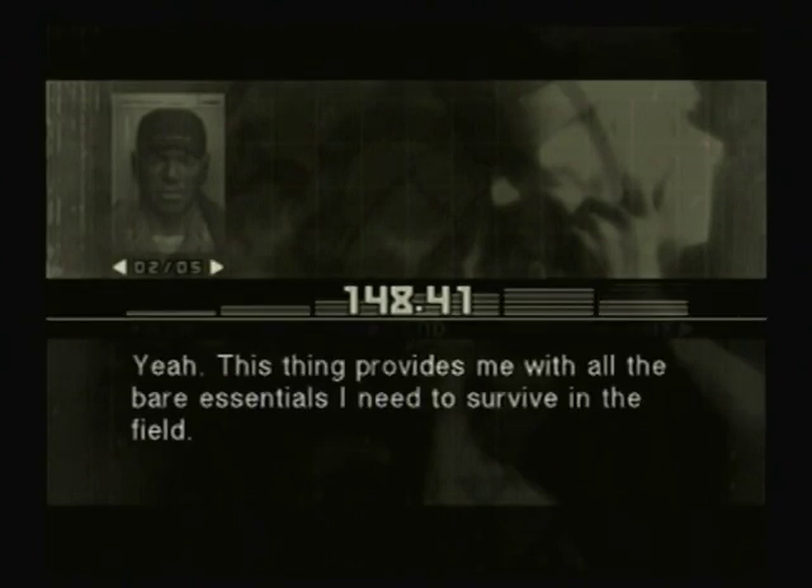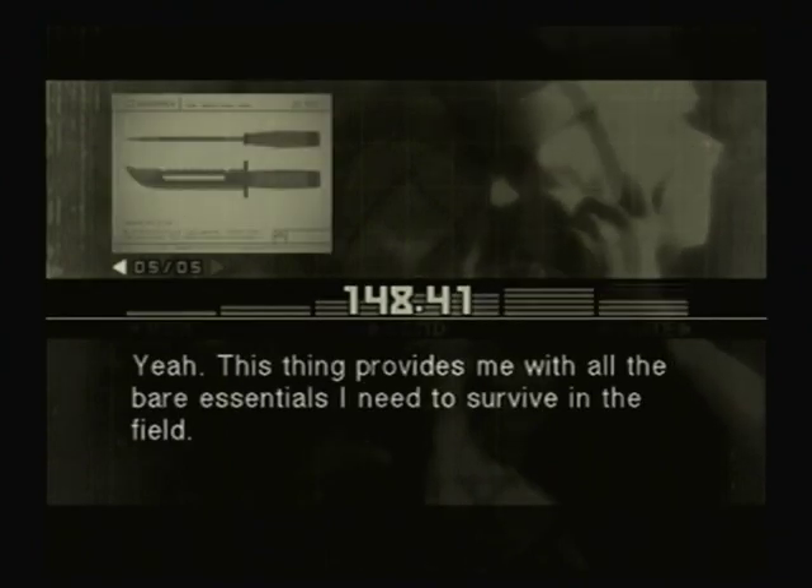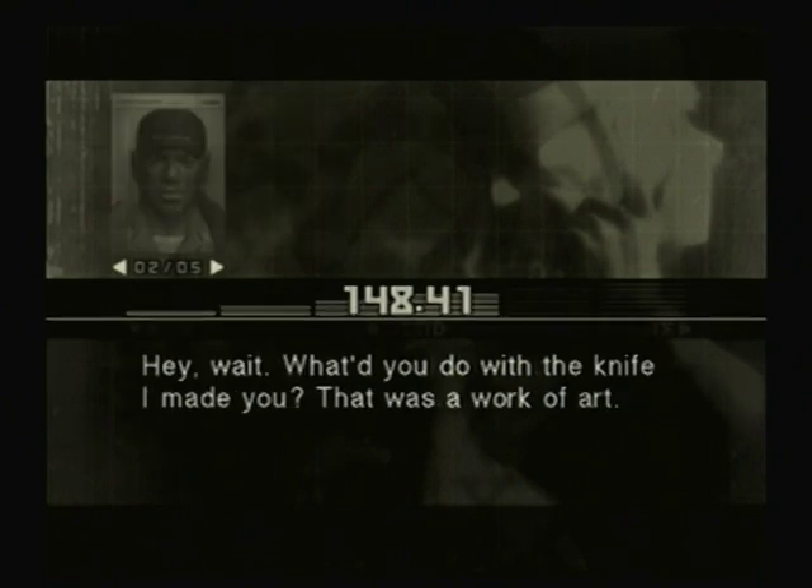You're using the survival knife. Yeah. This thing provides me with all the bare essentials I need to survive in the field. Hey, wait. What'd you do with the knife I made you? That was a work of art. It had matches and fish hooks and thread and stuff in the grip.